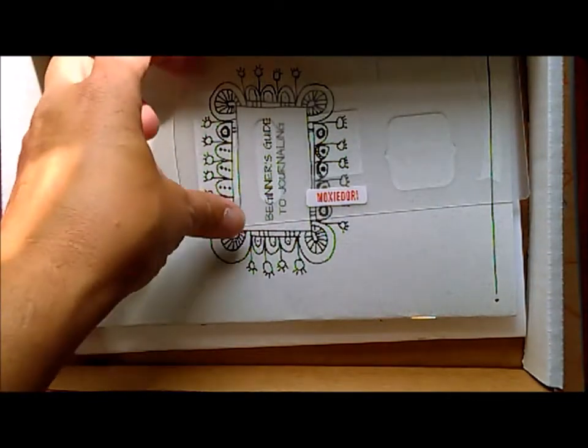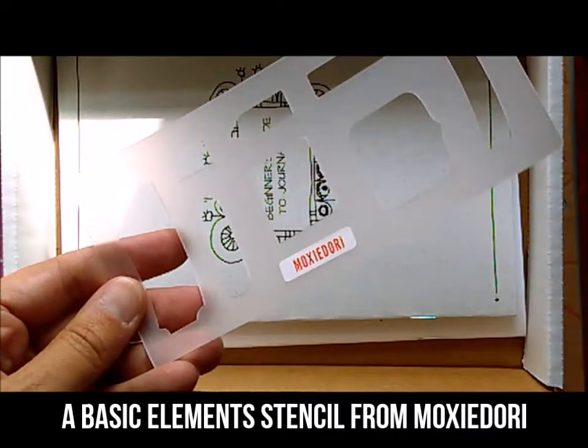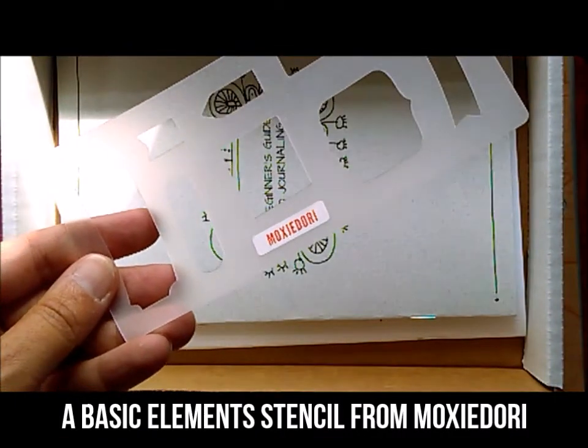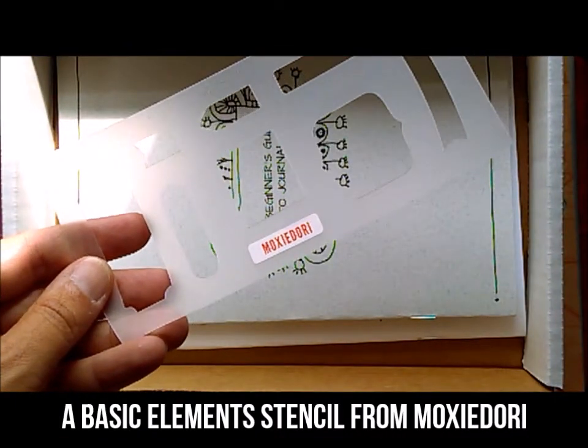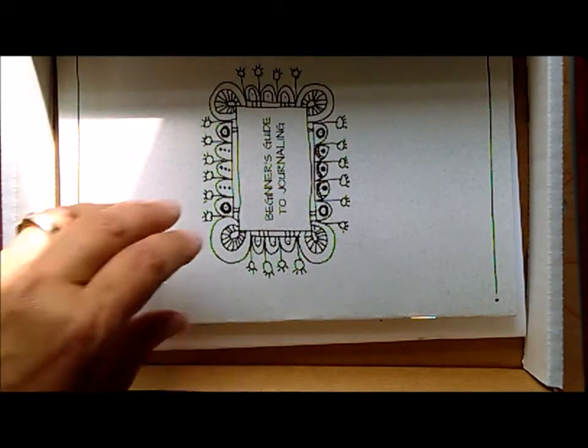This is our basic elements stencil. You'll see it's filled with lots of different banners and flags and tags — things that we thought were most useful for someone who's just getting started decorating their layouts.